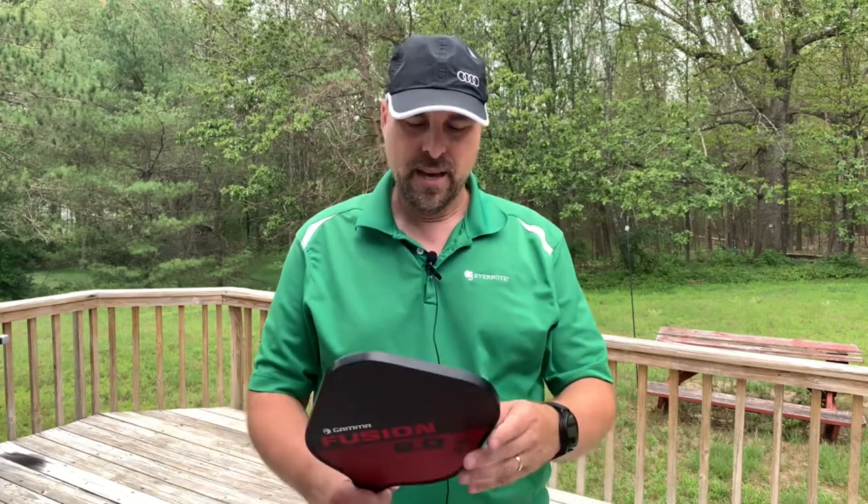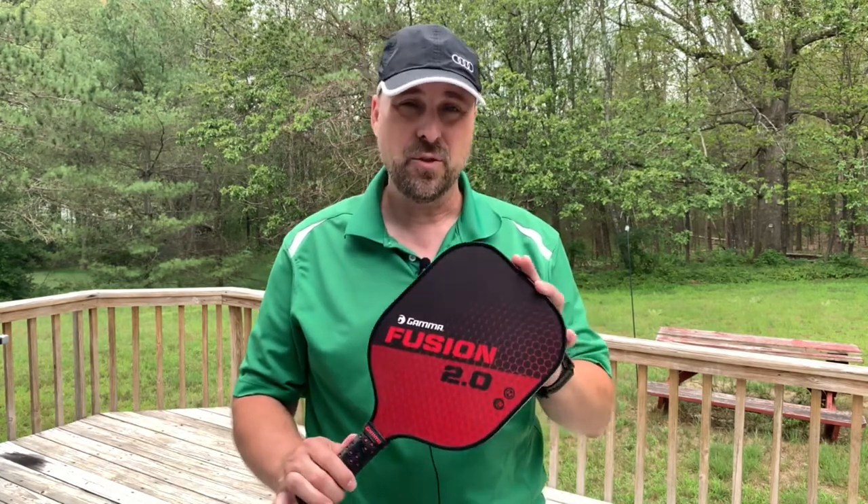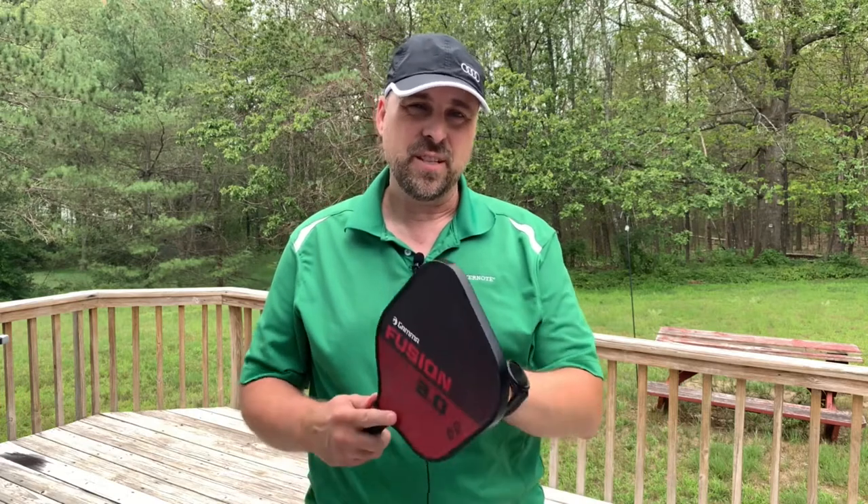Now, I'm not a beginner. I'm also not an advanced player. I'm more of an intermediate player. And I've been trying out a bunch of different paddles for the last few weeks. So far, I've really enjoyed playing with the Gamma Fusion 2.0. It's got a fiberglass textured surface — I really like the texture. It gives me a lot of control when I'm trying to spin the ball.